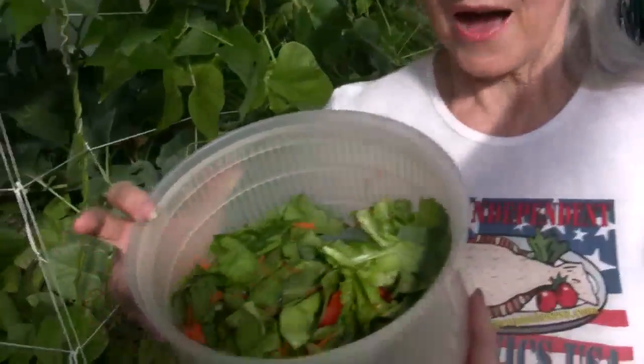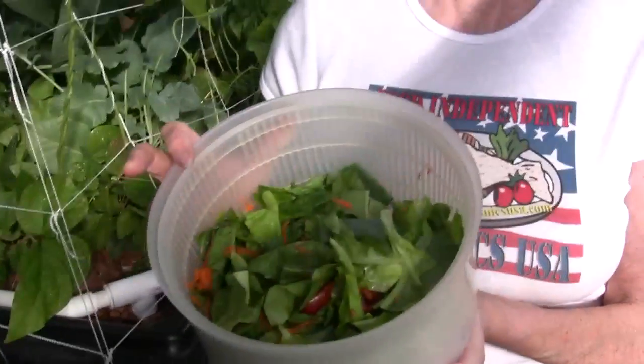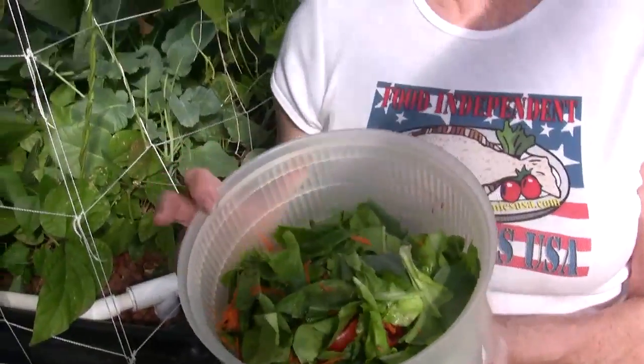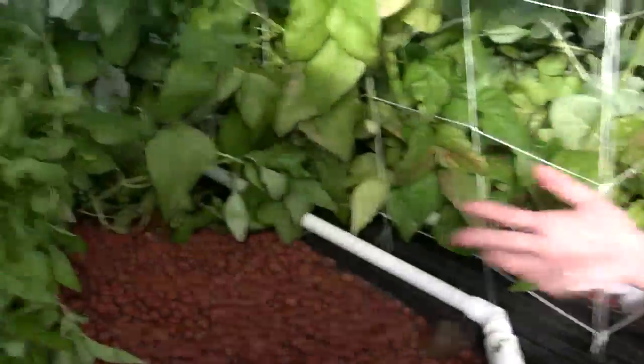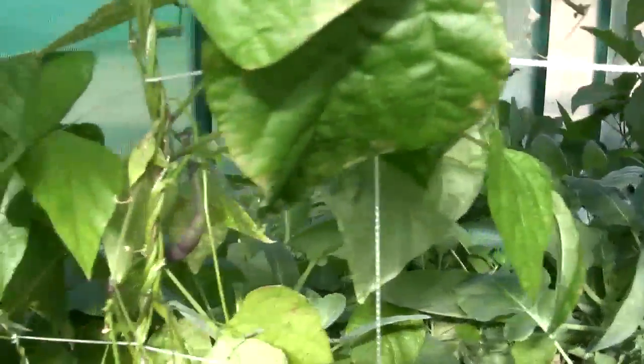This is just miraculous to me because I've never planted vegetables before in my life, and having this greenhouse is just amazing. Vegetables grow so fast and so easily in an aquaponics system that it's just amazing.